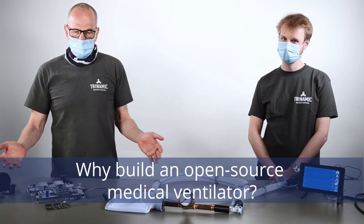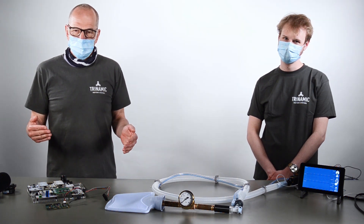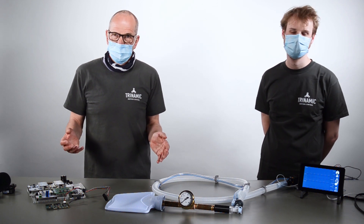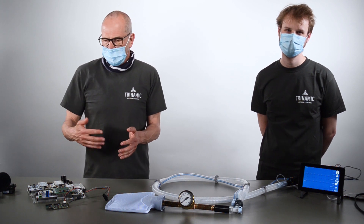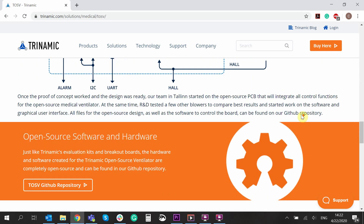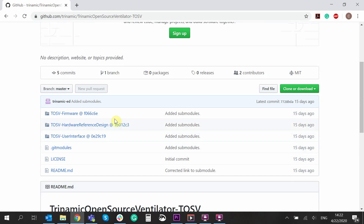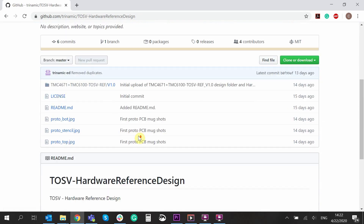Why did we do this project? Since Covid-19, a lot of people asked us to support projects where they built ventilators on different levels. Some seem to me like pure marketing stunts, others are a bit more sophisticated. But we decided to start our own project and make it open source to generate a solution that might be helpful for developing countries or situations where a fast solution is needed that can be industrialized very fast and mass-produced.